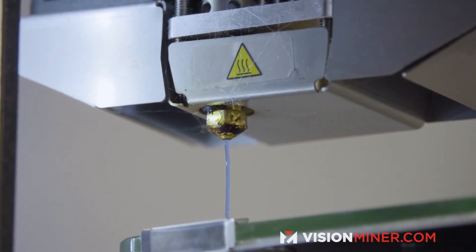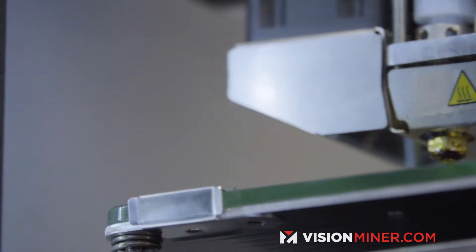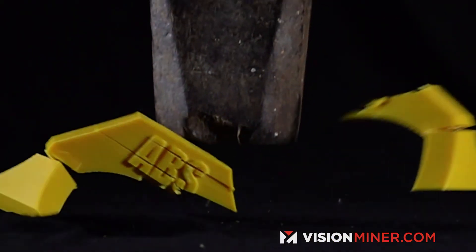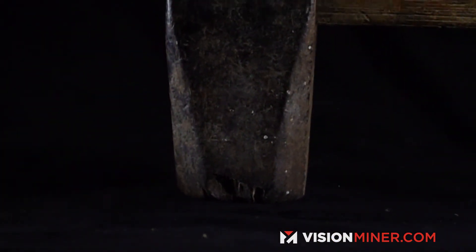From there, you may have enough flow, but if it's too cool, your layers might not adhere. So you want to print a small part and make sure you've got the right temperatures by breaking it and seeing if it's a solid part or if you have a whole bunch of little strings of plastic that aren't really connected together.